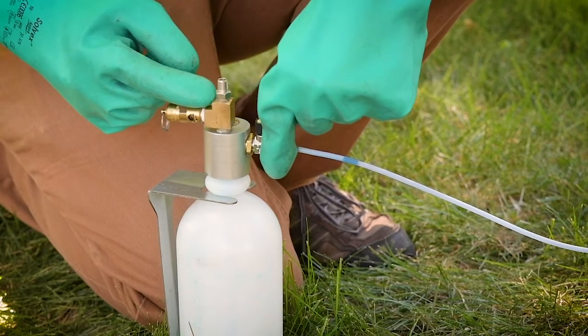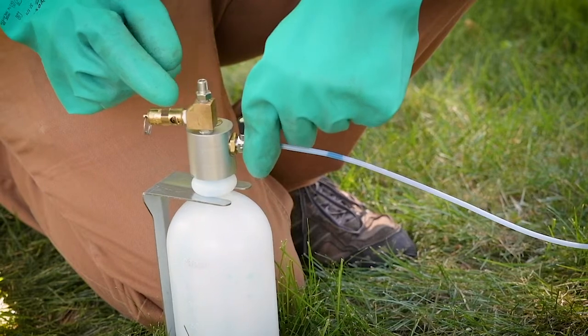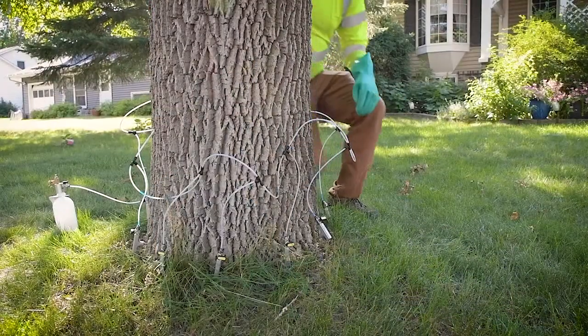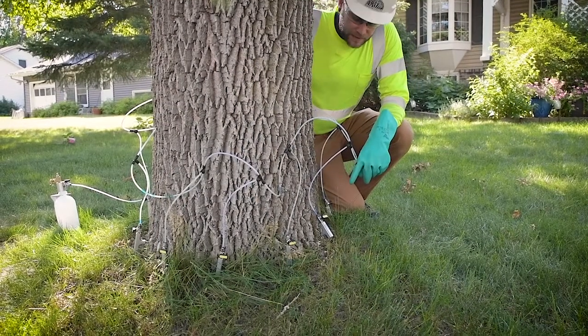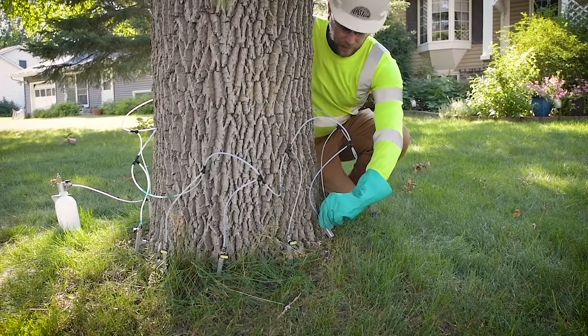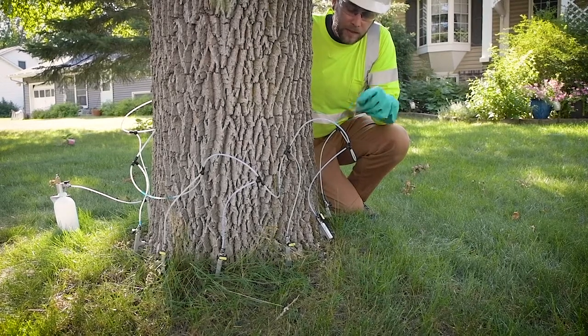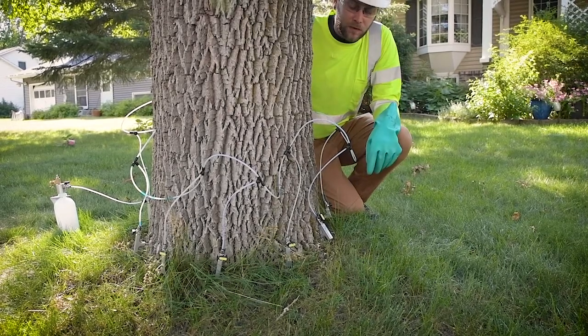Up here you have your standard Schrader valve attachment for any regular bike pump. Then you're going to want to go to the T on the back side of the tree and turn that on — that'll help distribute the product through the lines while you're priming it, to make sure you're getting even distribution throughout the whole tree.